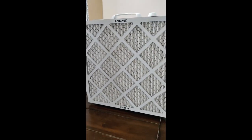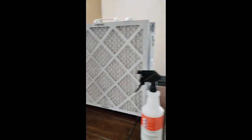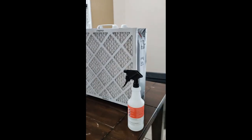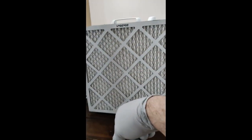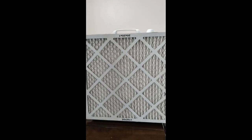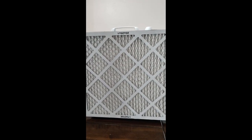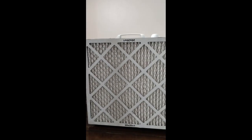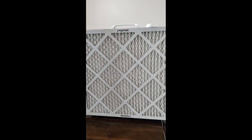And when I'm done for the whole day, I have this large trash bag that I store it in. I literally just put it right into the trash bag and fold over the top, and it keeps all of the dust, dirt, allergens, and mold spores off of the unit. It will make your filters last considerably longer.